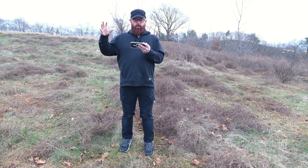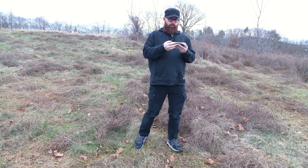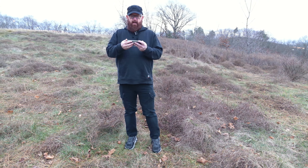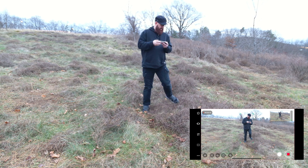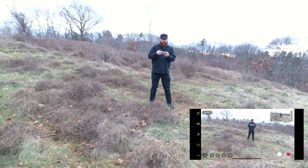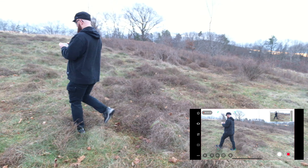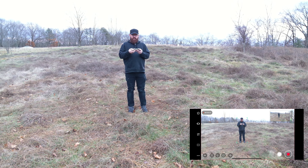It started recording me again and now it's tracking me, which is sort of cool. I'm doing a screen recording of what I'm doing and I'm just walking this way, so it's tracking me. It's sunset and I think it's doing a great job.